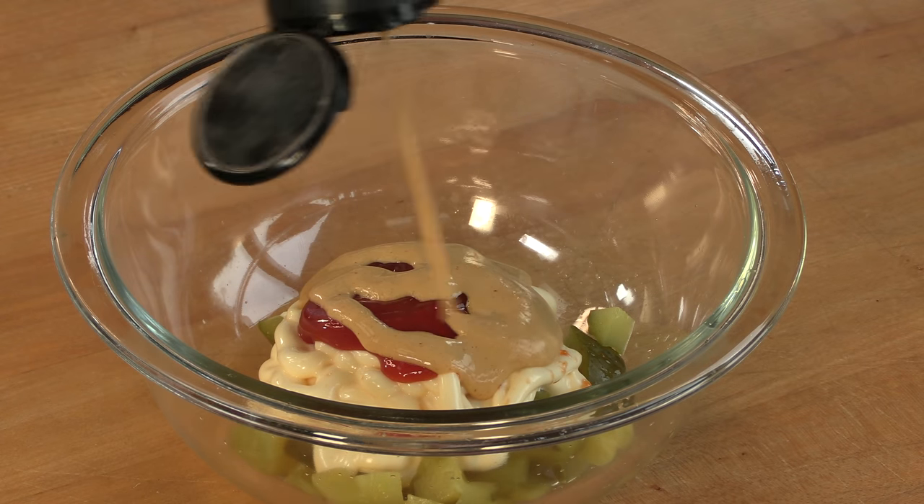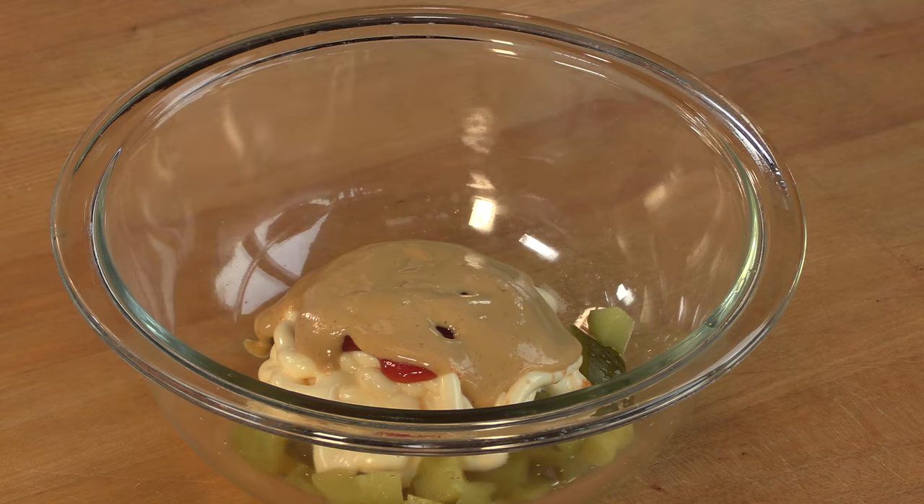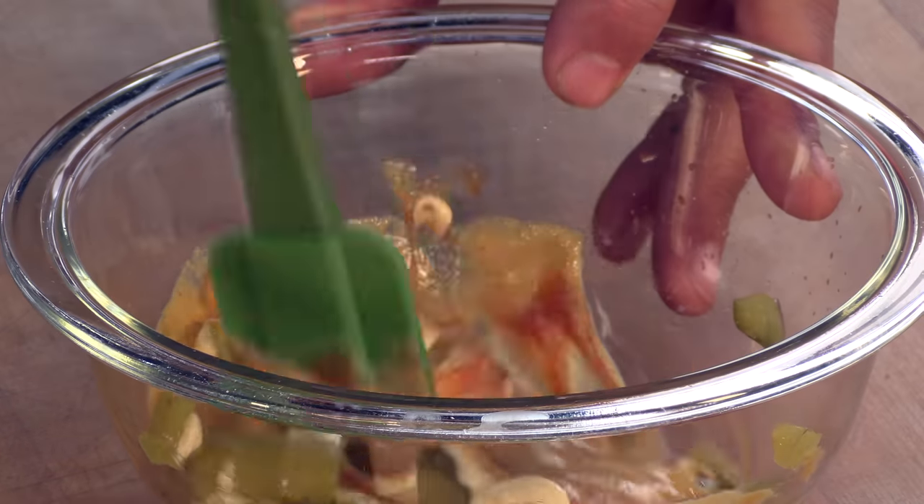Going to add about a tablespoon of this Philippe Original hot mustard, mix it all up, and there we go. This is a really good sauce.